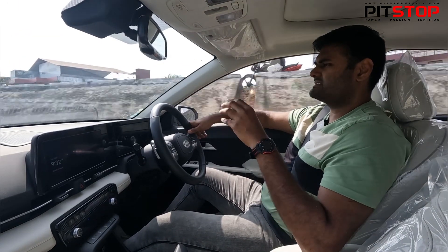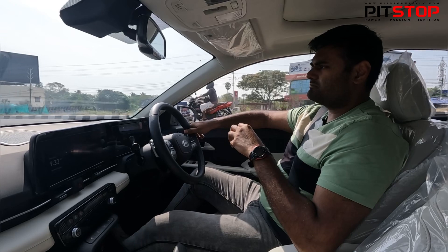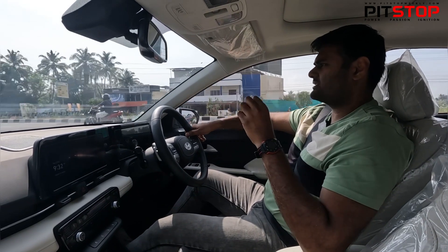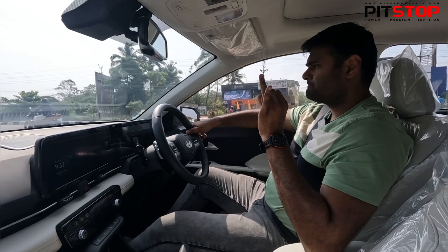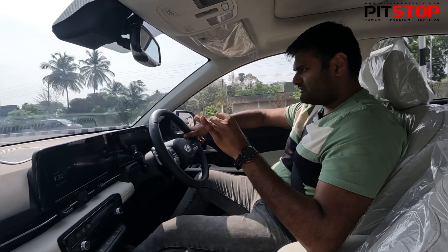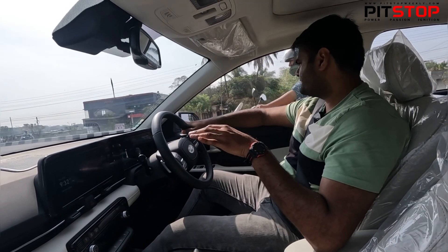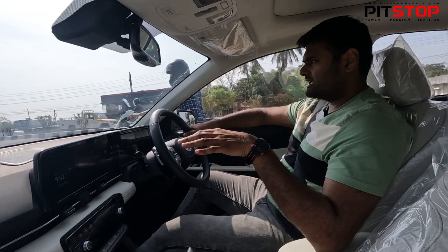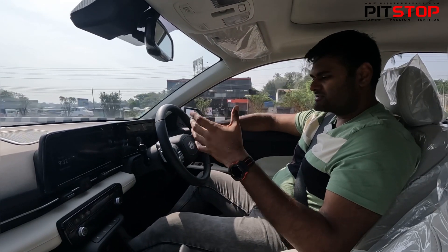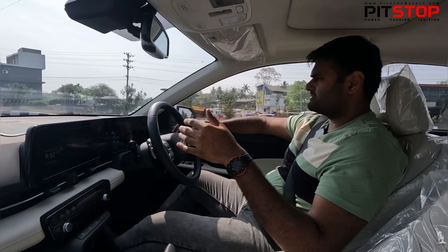If you're looking for a city car and want a different experience compared to the Germans like the Virtus or the Slavia, then this is a brilliant car for you. You get an enormous amount of space — not just on the interiors, but even in the boot you get 528 litres of space. Your family also will be happy with all these features and the space on offer.